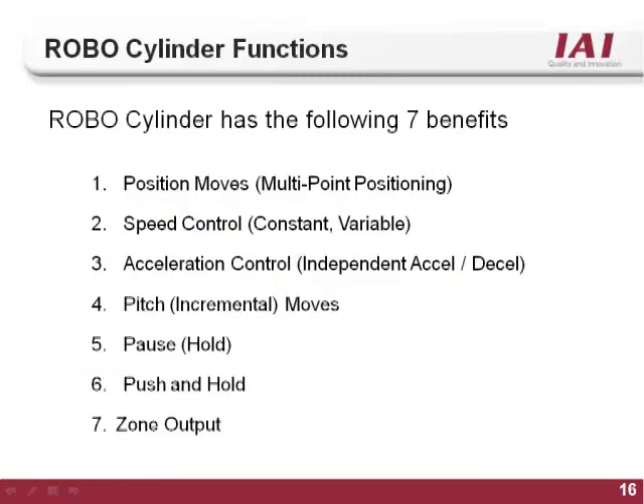The RoboCylinder controller has seven main functions that set it apart from its competition. Multiple positioning, speed control, acceleration deceleration control, a pitch or incremental style move, the pause feature, the push and hold feature, and the zone output are all built-in functions that give the RoboCylinder controller high functionality and flexibility. This tutorial will discuss each function and demonstrate how to implement them using the IAI RoboCylinder software.